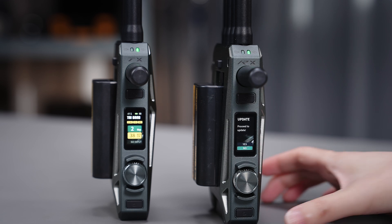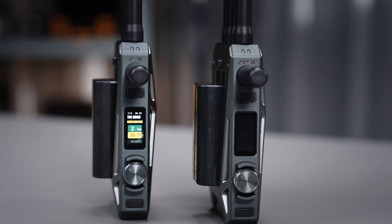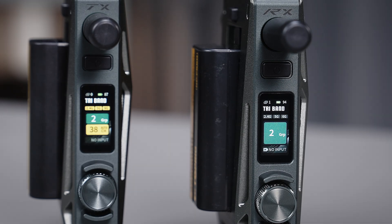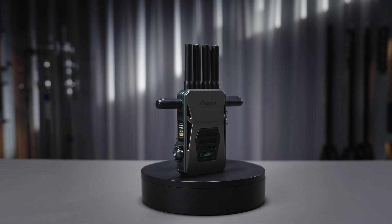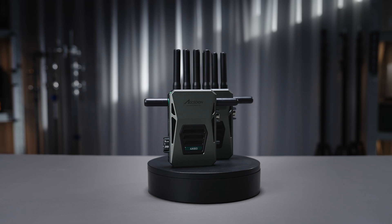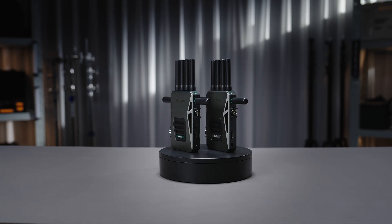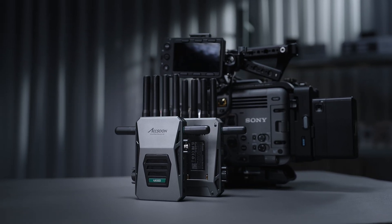Once a receiver is connected to an updated transmitter, you'll see a prompt asking if you'd like to update — confirm and it will proceed to update. Thank you for watching this tutorial of CineView Master 4K. If you have any questions, you can access support on our official website Exun.com or send emails to support@Exun.com.